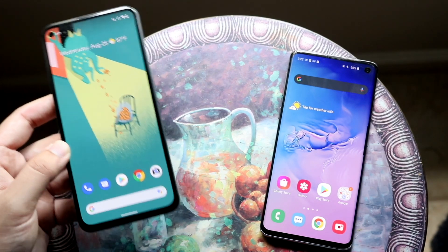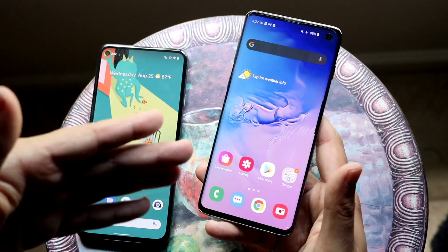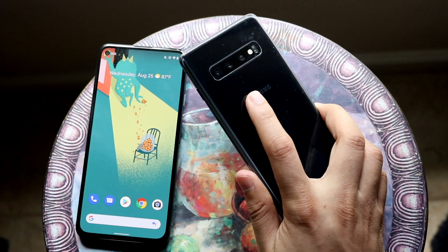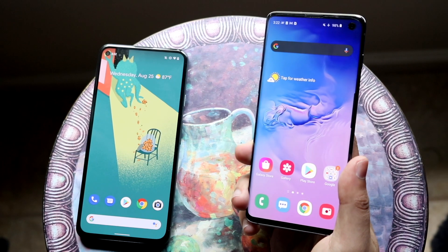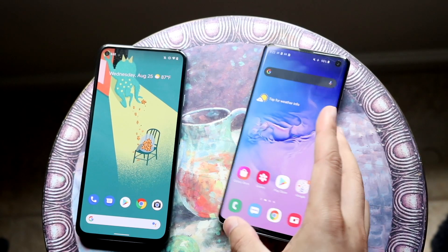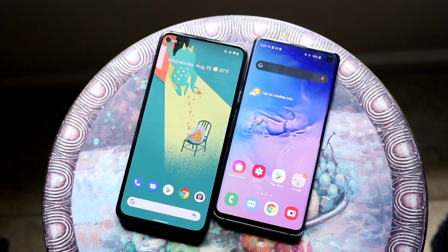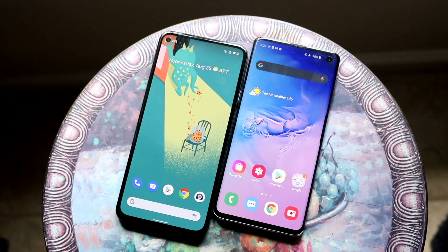The Galaxy S10 is more of a flagship device — it has similar I/O plus a microSD card slot, it's faster with more RAM, the cameras are better, it has wireless and reverse wireless charging, and arguably a better screen, plus Samsung DeX. The downside is One UI software. If you want to pick up either phone, links are in the description. Let me know your questions in the comments, and hit like and subscribe!